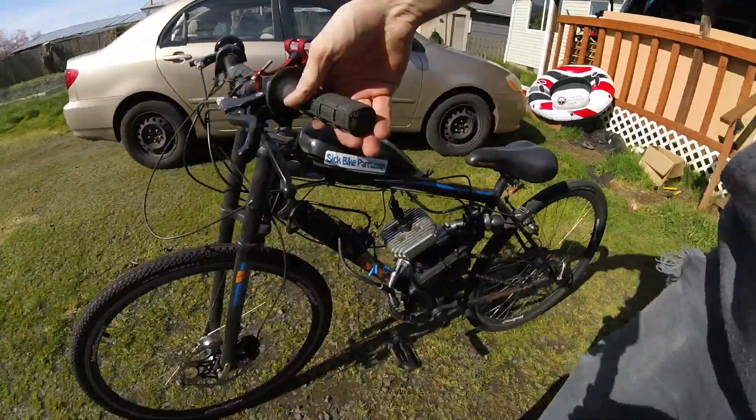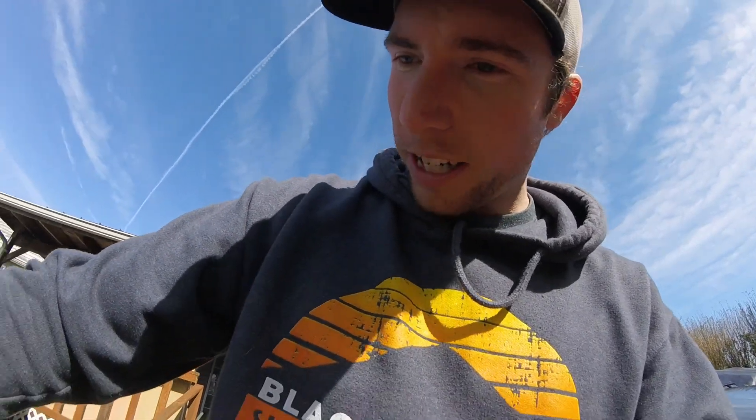The bike's ready to go with my straight pipe exhaust — my expansion chamber's broken and I need to fix it. I haven't started this thing in probably seven months so she's probably going to take a minute to fire up. I'll let you guys watch me go up and down the driveway real quick and we'll see if it'll fire up.